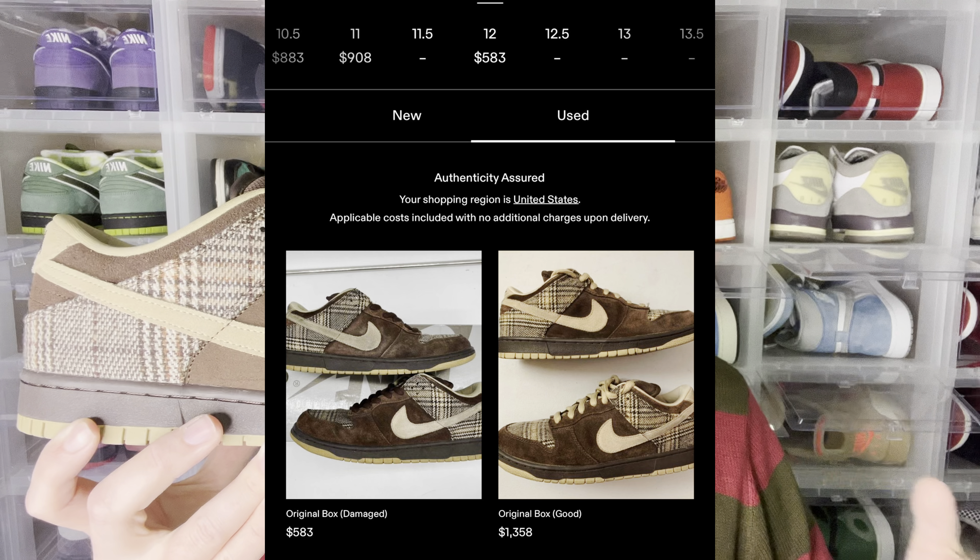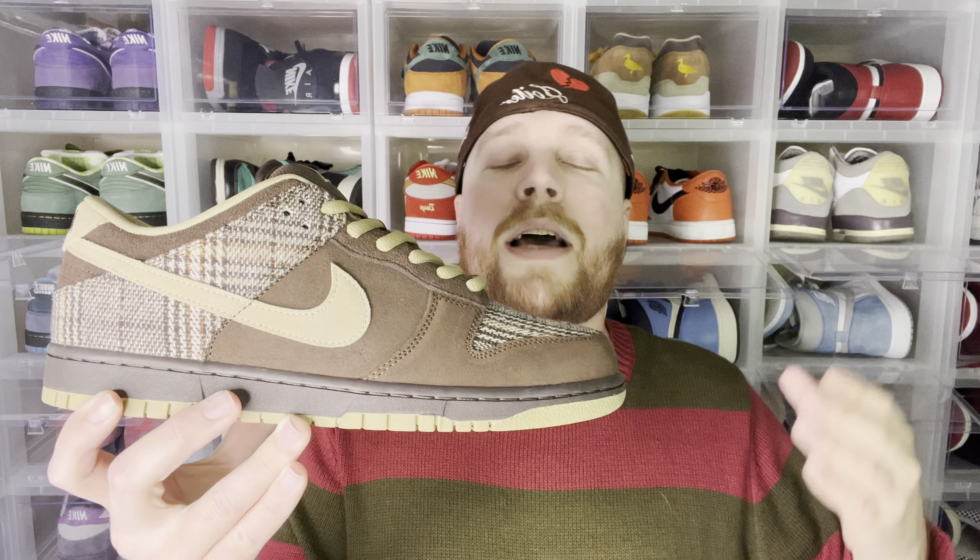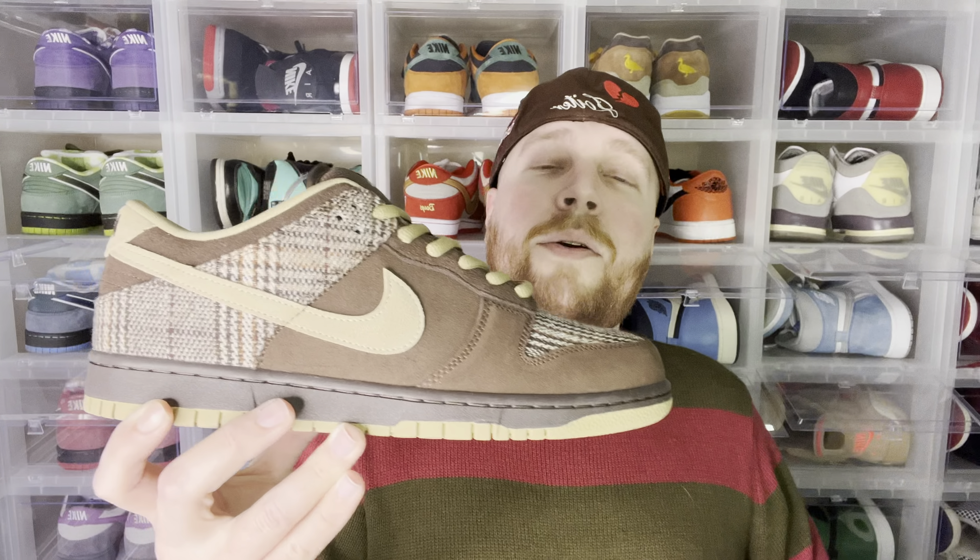Personally, I've dubbed these the 'Gentleman's Dunks' because they remind me of something Thomas Shelby and the Shelby brothers would wear in Peaky Blinders — that combo of tweed, brown, and khaki giving off a suit-and-tie kind of vibe. Now, resale for these is pretty bad, and trying to find your size in good condition is difficult since it is an early 2000s shoe.